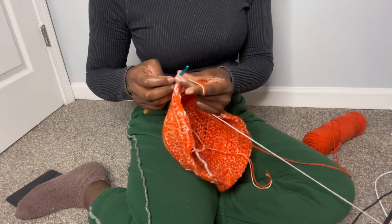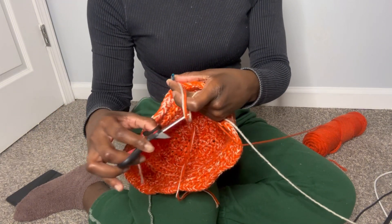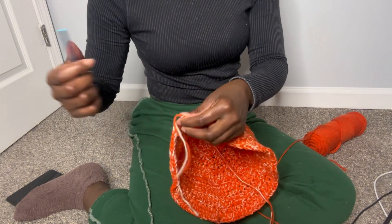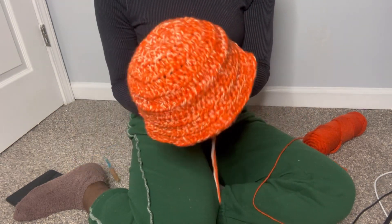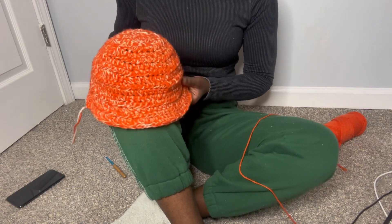Now all we have to do is take a scissor, cut off the excess, and you're going to chain one, pull through. There you have it! I can't put it on my head right now, but yeah, this is what the hat kind of looks like.